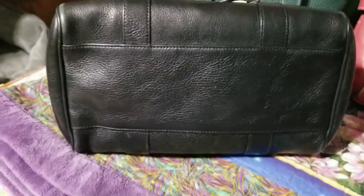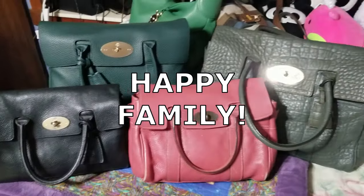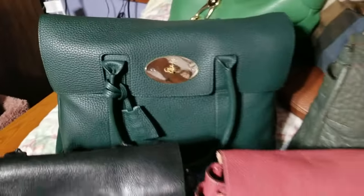I was exceptionally lucky and was able to get mine for four hundred dollars. To get a Mulberry Bayswater especially in this condition for four hundred dollars — absolute dreams. Secondhand dreams are made of this.